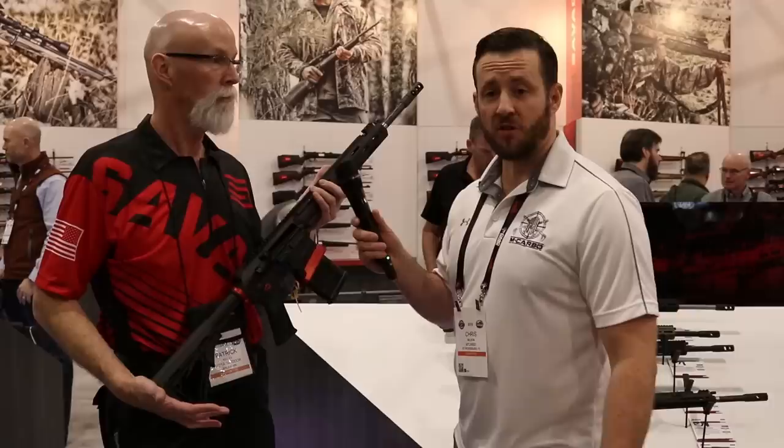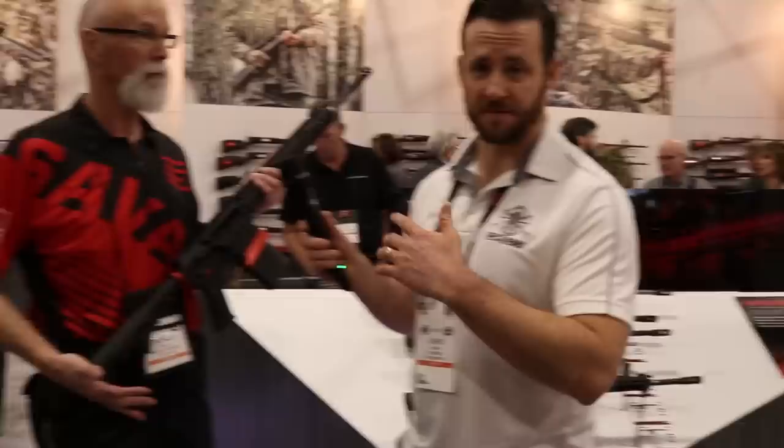Really a great way to get something off the shelf that is ready to go. Really awesome option from Savage. This is actually one of Patrick's favorites — so really exciting.